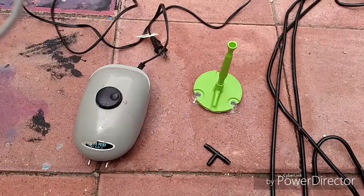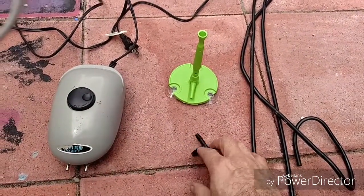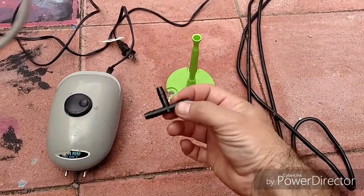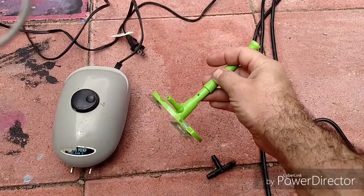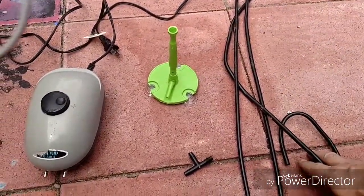Other things I'm going to use for this cloner: an air pump, a barbed T for the air hoses, the Dewey Mister which is like a mini airlift, and three air hoses.